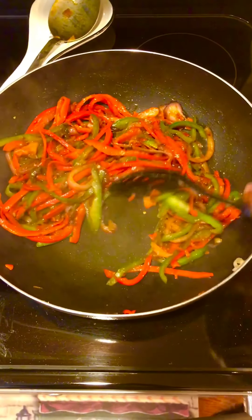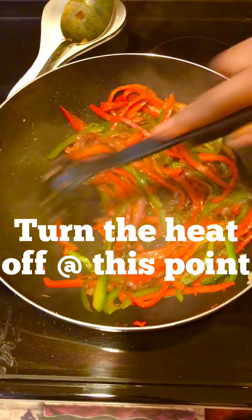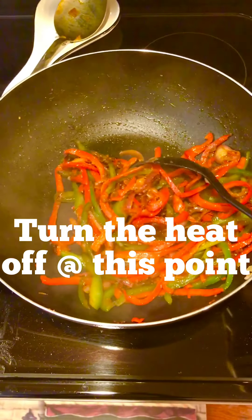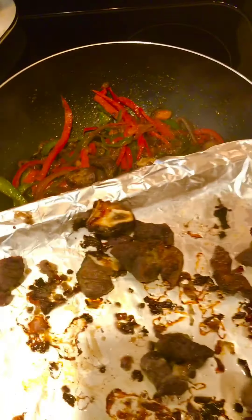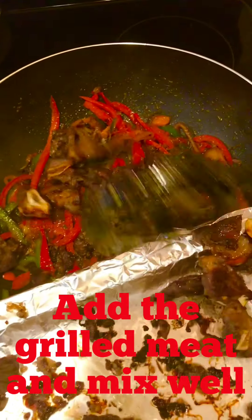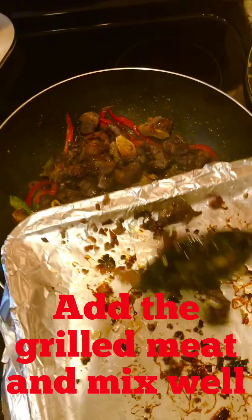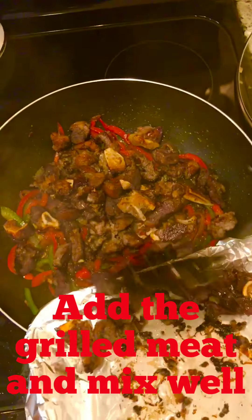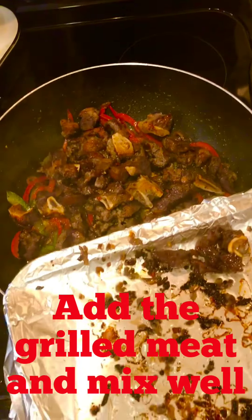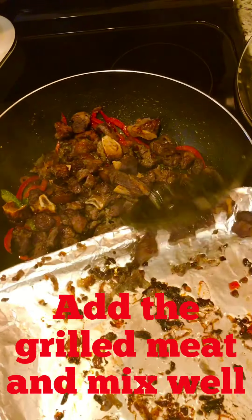So you keep tossing it around until you get your desired texture and until you feel like your vegetable is cooked. Some people don't like it cooked at all — some just like it raw. Here I'm doing half and half: it's not fully cooked and it's not raw. Then I am adding my grilled meat — you can see how dry that meat looks, really looks fried but it's not, it's just grilled. I add it in and mix it up very well. Make sure the meat and the vegetable are mixed together.